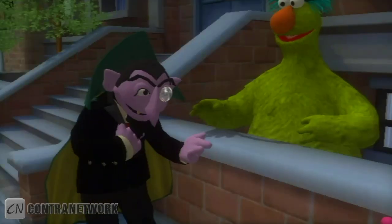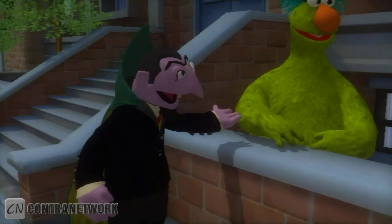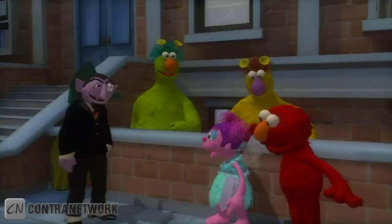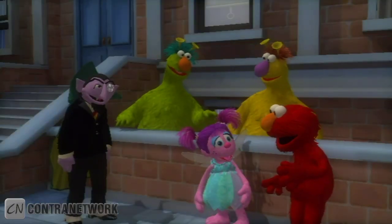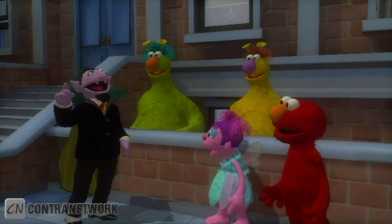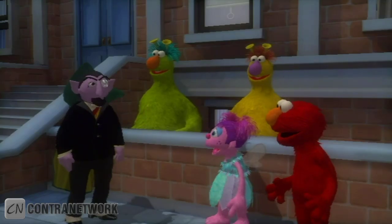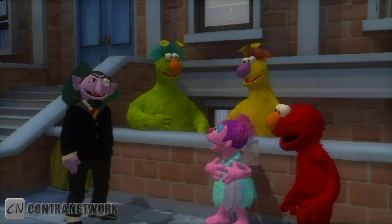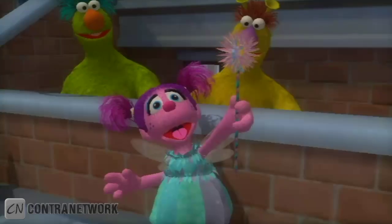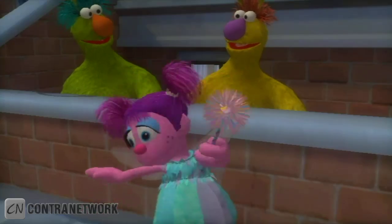What are you guys doing? Oh, greetings Elmo and Abby. I am helping the honkers make music. Cool, can we make music too? Yeah, Elmo wants to make a musical monster piece. Good idea, Elmo. I know one wonderful way to make a musical monster piece. Me too, Count. All it takes is a little magic. Wait, Abby. Elbow grease, silly geese. Let's make a musical monster piece!